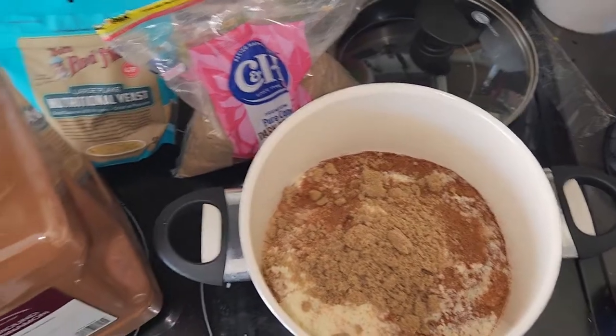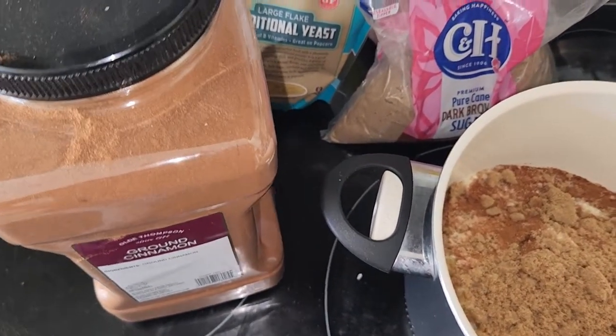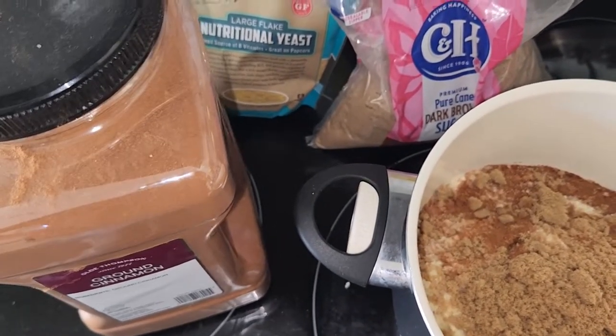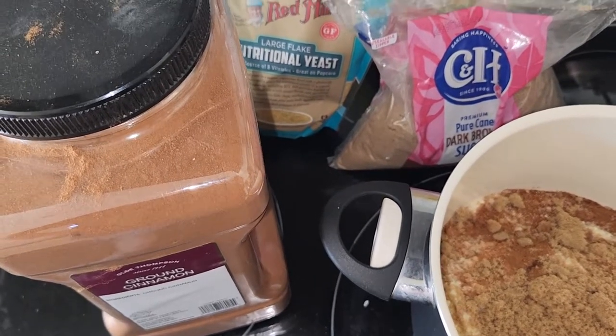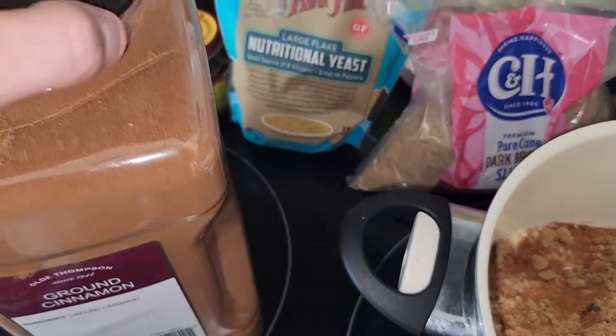First and foremost: cinnamon. Cinnamon is going to be your best friend — it's going to make this not smell absolutely disgusting. Everything in here you could eat. You won't want to, but you could. Anyway, ground cinnamon — I put about a quarter cup of that in there.